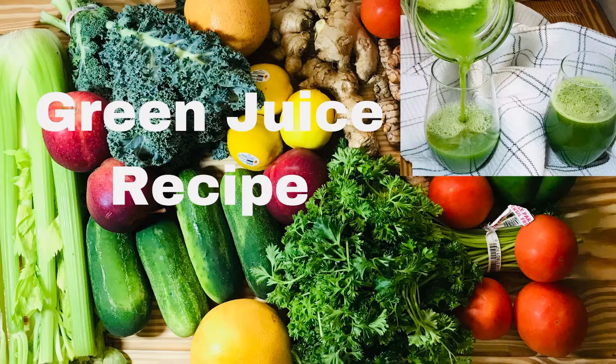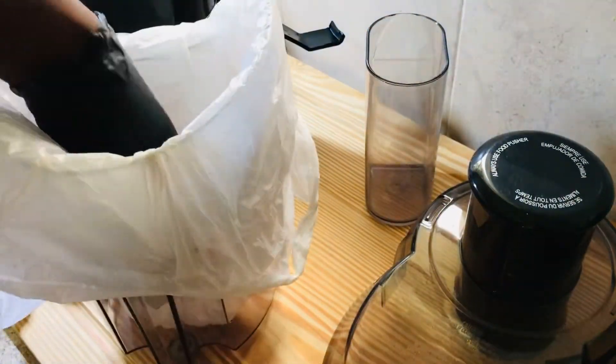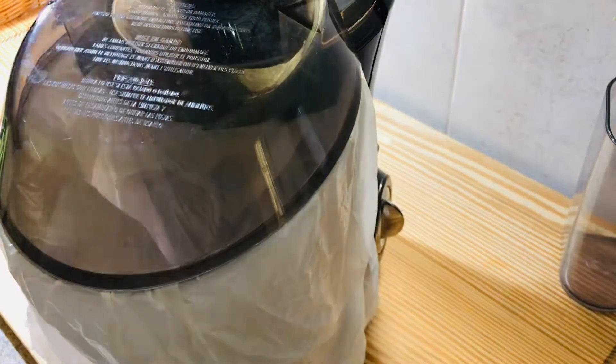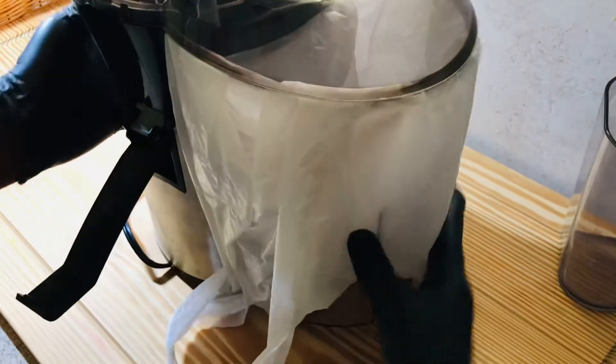Today we are making a green juice, so go ahead and subscribe and like my video and share it. First, before we do anything else, let's set up our juicer. You might want to know why I put a plastic bag in here — that's all right, as I work you're going to know why I do this.